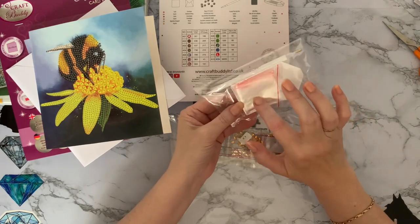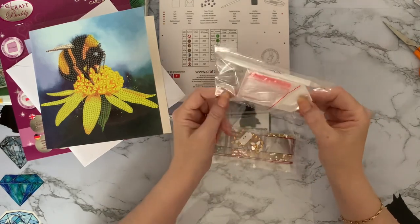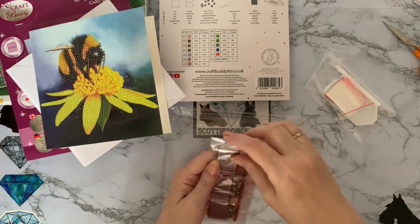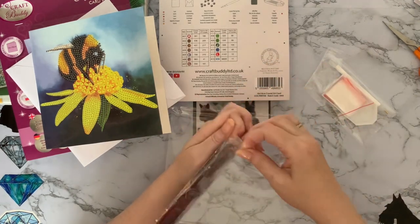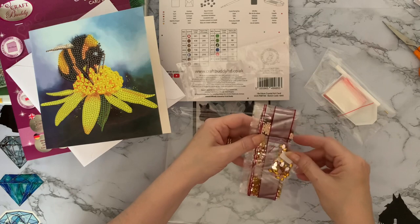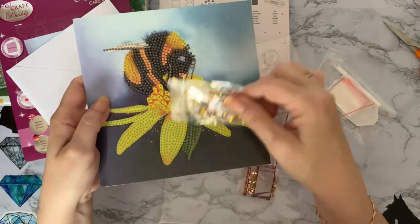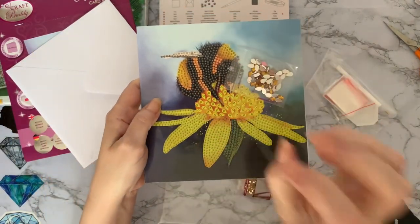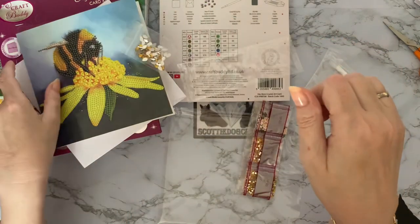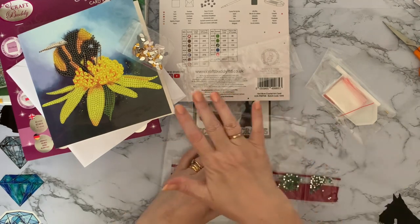You always get about 20 little grip-seal bags, which is very handy, a little white boat, and a couple of pieces of wax - more than enough to do your little kit. And we have your gorgeous gems - Crystal Art craft buddy gems are all resin gems, not acrylic, so they do have the extra facets and they do sparkle that little bit more. Those gold teardrops are what's in the middle of this flower, and once it's done it really does look like a flower effect - really really pretty.